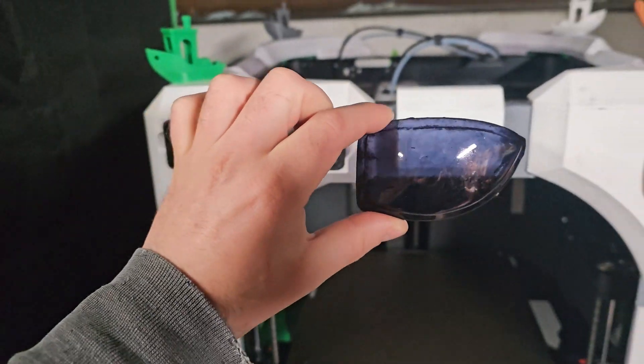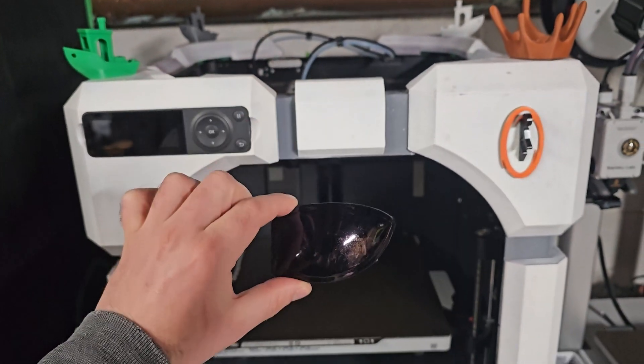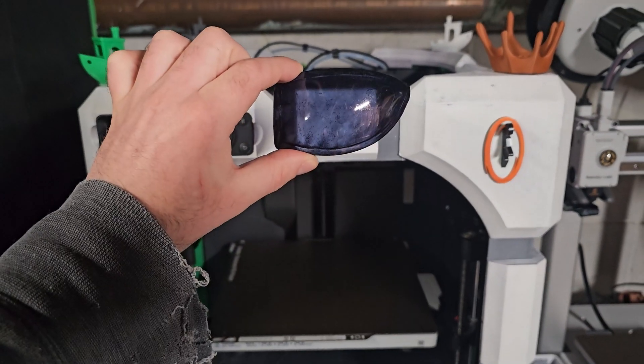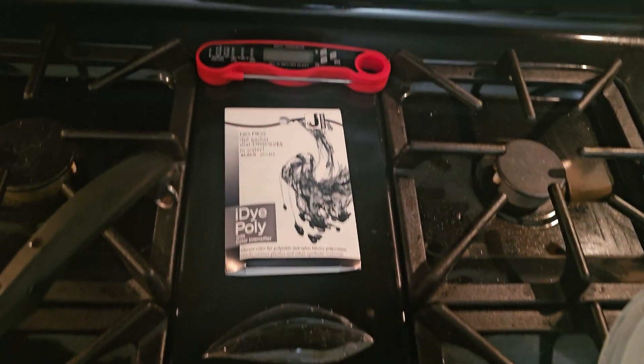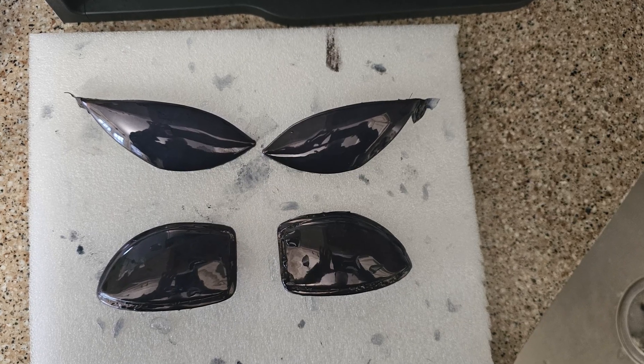The way you tell if they're dark enough is to hold them against a dark surface. I would highly recommend vacuum forming multiple lenses before dyeing them, so that if you make a mistake or don't like how they come out, you'll have others to choose from.